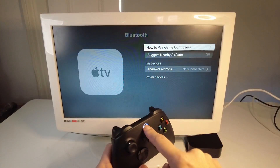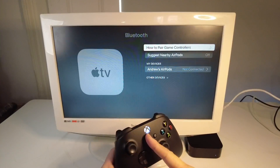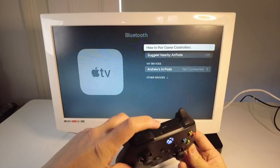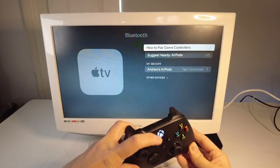Next we're going to turn on the Xbox controller. If it's flashing slowly like that, then what we need to do is to turn it into pairing mode. So I'm going to press the pairing button at the top, and then this is going to flash faster.